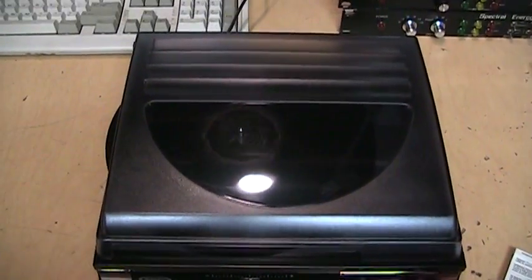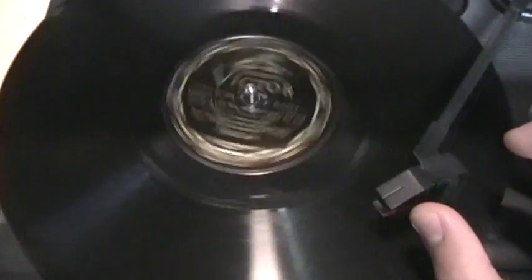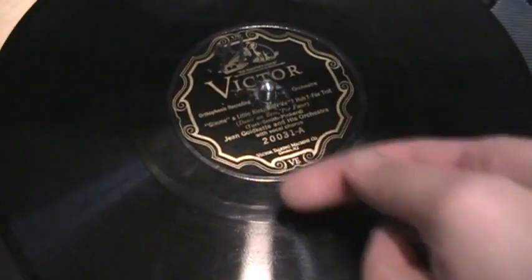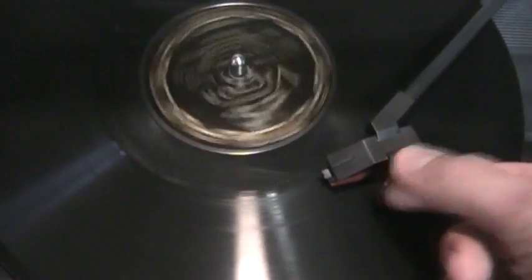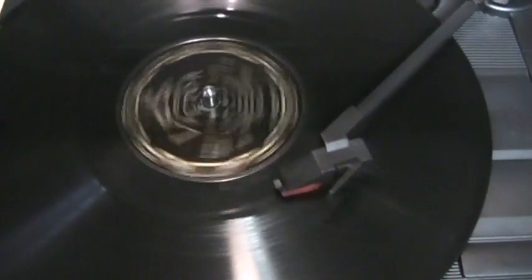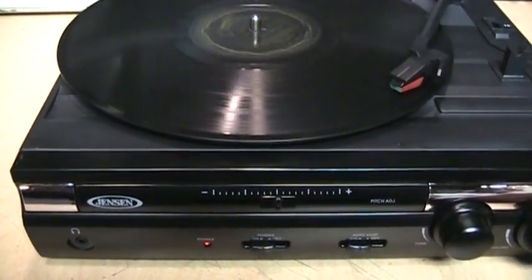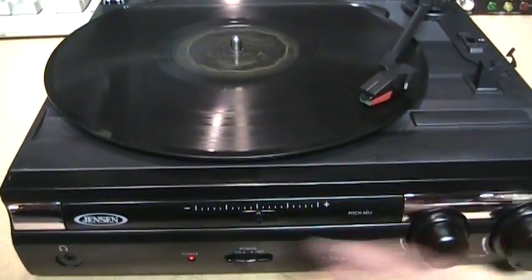It certainly sounds pretty good for a record that's so old. One thing I noticed is the auto-stop doesn't really work that well with these 78s, where the inner groove kicks back the needle — because it was designed for really old record changers which detected the tone arm being moved backwards as the signal that the record was over. That doesn't work so well for modern record players. The pitch control does work when playing 78s, so if you have old records that were cut at 80 RPM instead of 78, you can just bump up the speed a little bit.